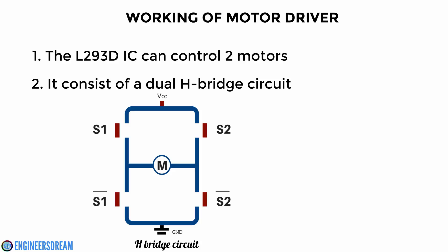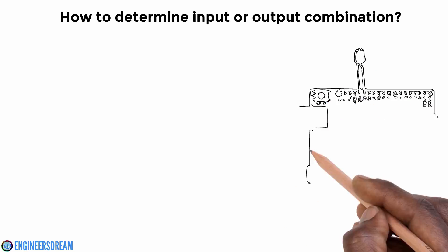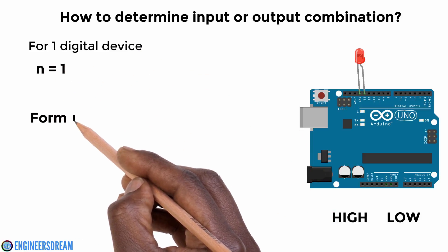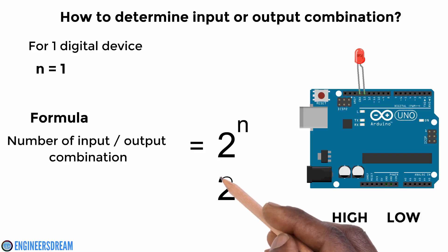Before I start explaining the working of the motor driver, let me explain a very simple concept. If you want to determine the number of input or output combinations according to the devices you have, there is a very simple formula. For example, in the first section we wrote a program to blink an LED. Since we had only one LED, there are two outputs possible: LED high and LED low. The formula to determine the number of input and output combinations is 2 raised to n.